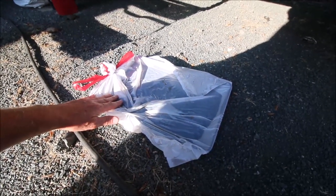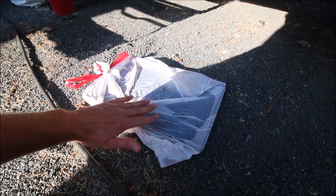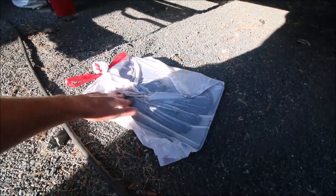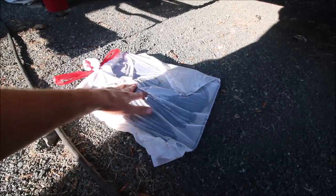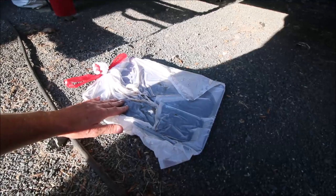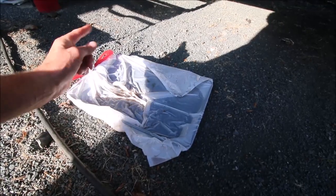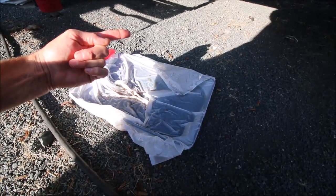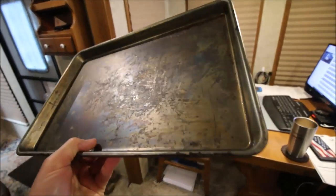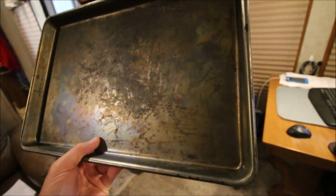I'm going to take the pan out of the bag off camera, use the scrub brush, and do a little bit of brushing — not too aggressive. I want to see if this will actually work to remove that stuff the easy way without a lot of labor. Here's the end result: it's not like new. That dark stain in the middle appears to be some kind of corrosion pitting.